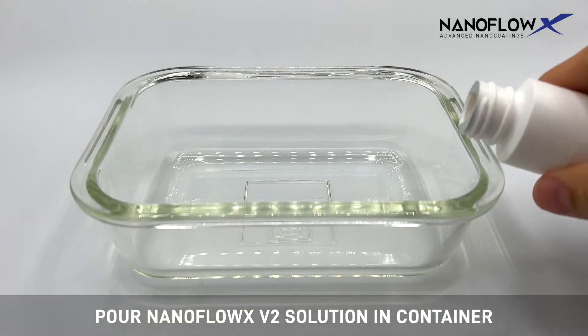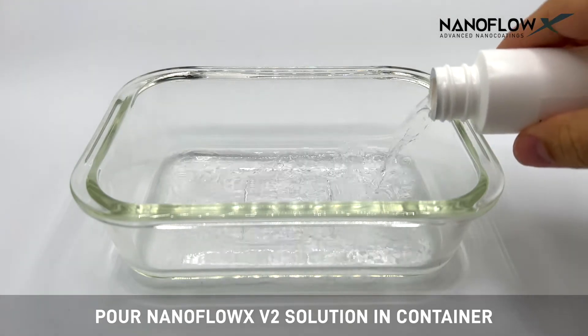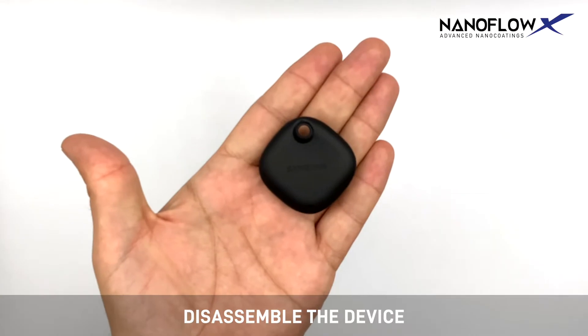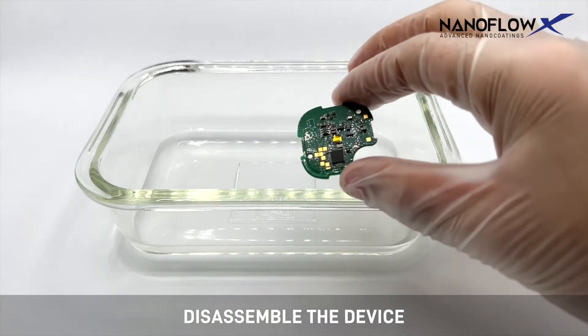Pour NanoFlow X V2 solution in a container. Disassemble the device and remove the electrical components to be treated.